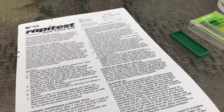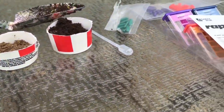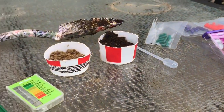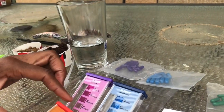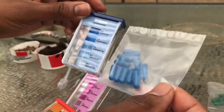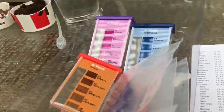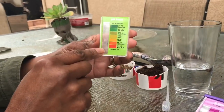And here's the test kit. You have very precise and simple instructions. You have four different comparator cases, and you have color-coded capsules and a pipette. The orange is for the potassium, or the K, also known as potash. The blue is for phosphorus. The purple is for nitrogen. And the green is for testing your pH.